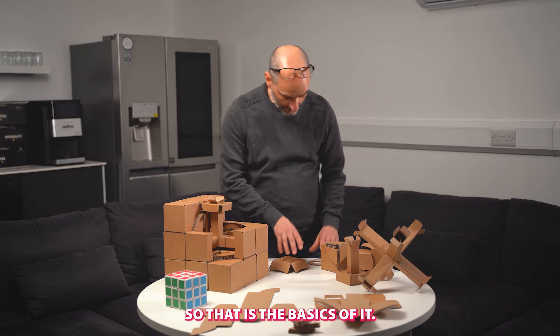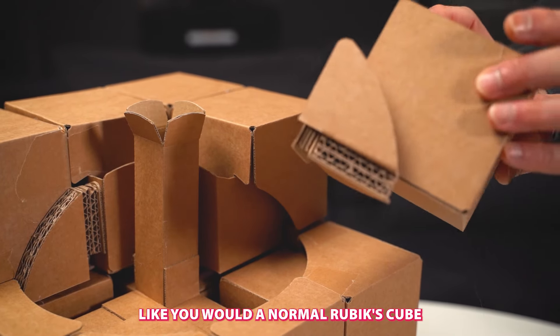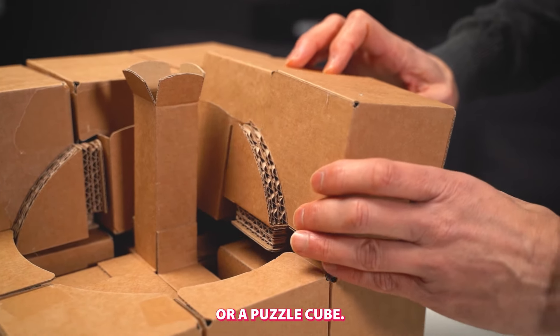So that is the basics of it. And then you can just clip it all together, like you would a normal Rubik's cube, or a puzzle cube.